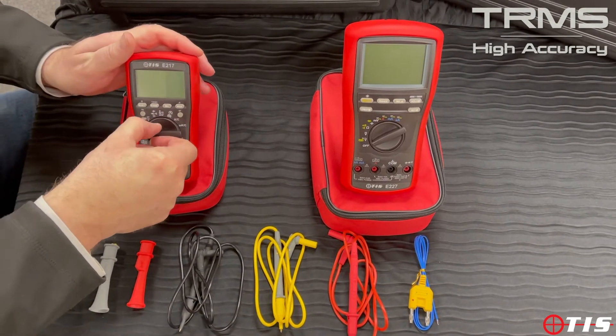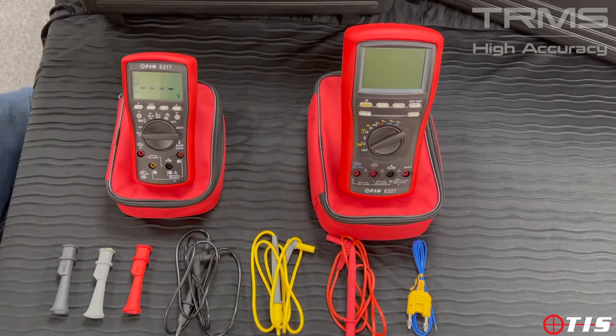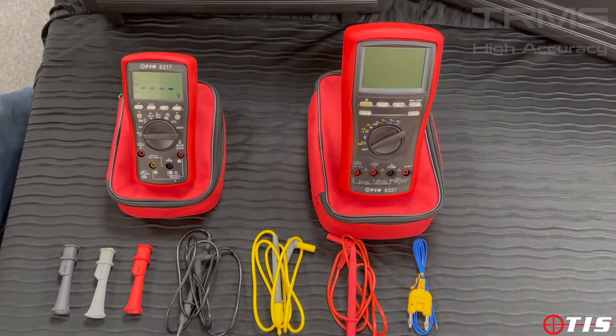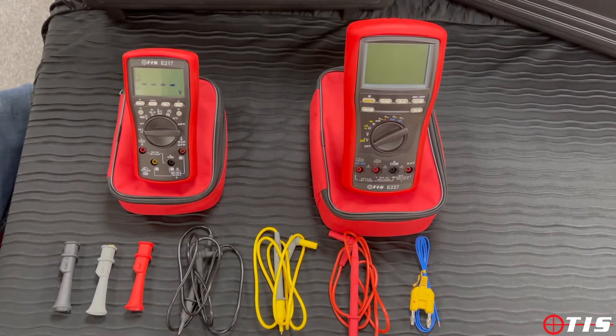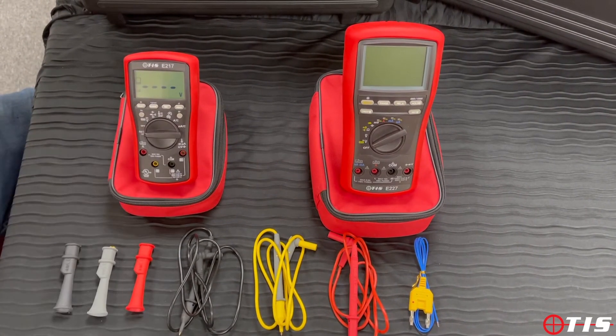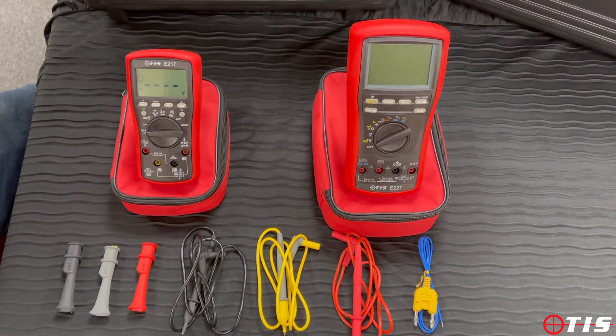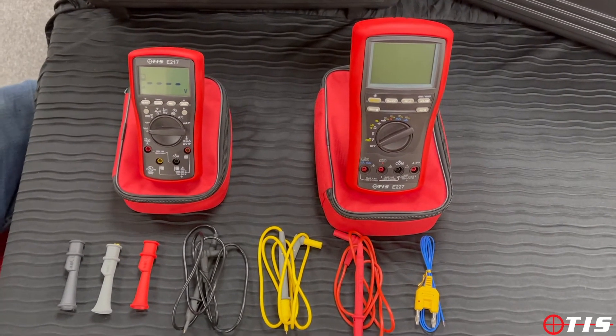The first feature I want to mention is a system included in this which is called beep jack protection. What that means is if we plug the leads into the wrong connections and we have it on the wrong setting, it will beep at me to tell me that the leads are incorrectly situated. It's obviously a great safety feature.